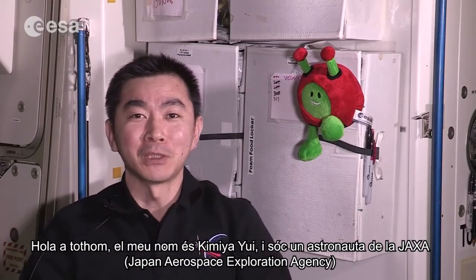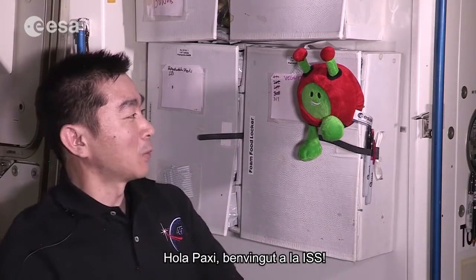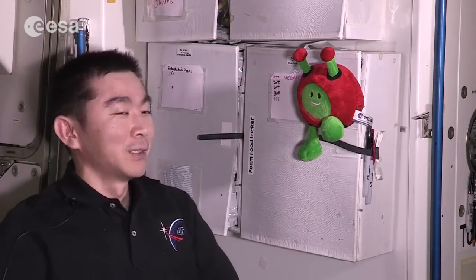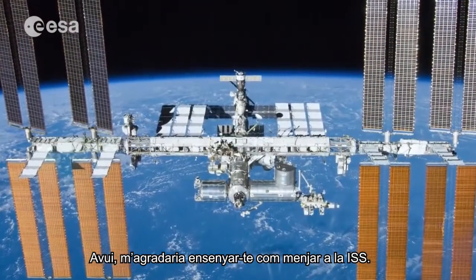Hello everyone. My name is Kimiya Yui, JAXA astronaut. Hi, Paxi. Welcome to the ISS. Today, I'd like to show you how to eat on the ISS.